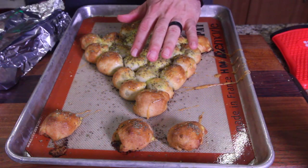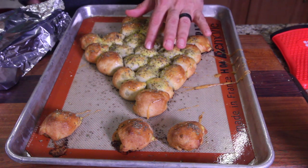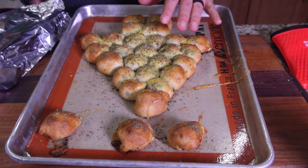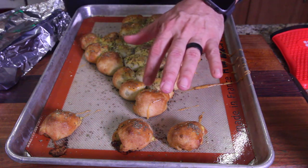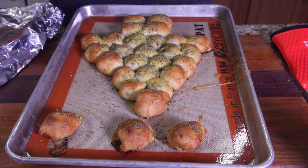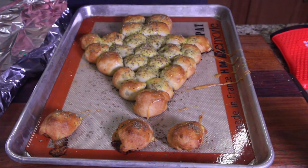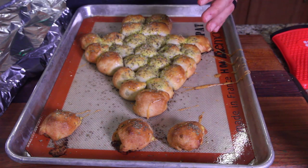We had to pop it back in for a minute or two because the middle ones looked a little light — they didn't look cooked all the way. But they feel cooked now. You can see the dark perimeter — the outside ones got done pretty quick. So we had to throw a little foil over it to cover the edges, just like you'd do with an apple pie, so they didn't overcook.